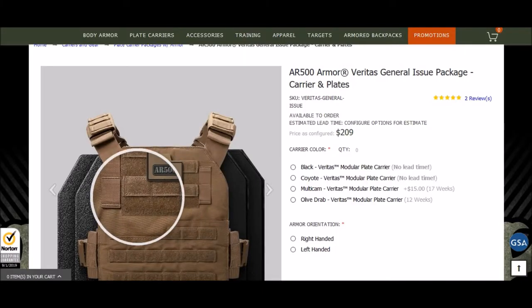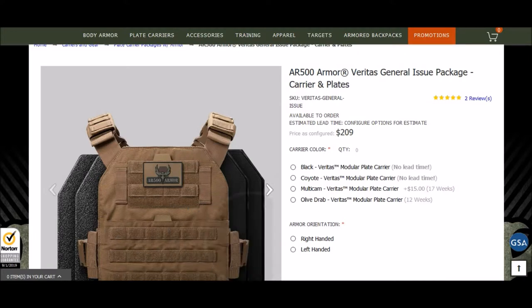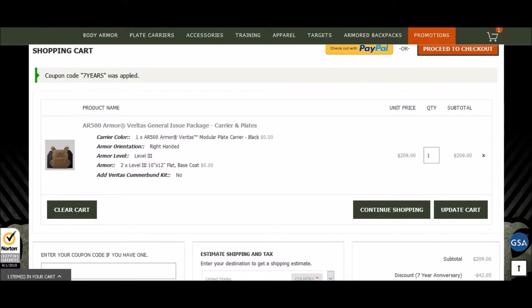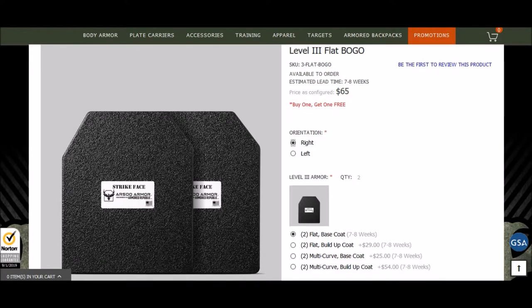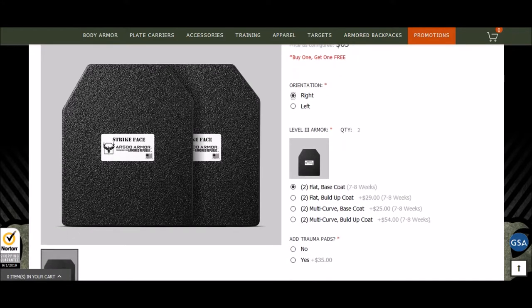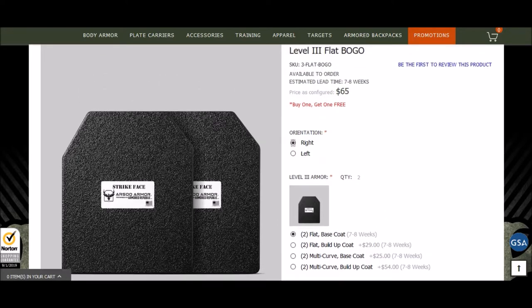They also have the Veritas setup, which gives you front and back plates with a level 3 Veritas carrier — a great slim carrier with a lot of options — going for $166 and change. Use their code 7years for a discount on that. One of the best deals currently with AR-500 is their buy-one-get-one plates. If you're getting level 3 plates you get buy one get one free, starting at $65. You do need to sign up and have an account with them to see that deal.